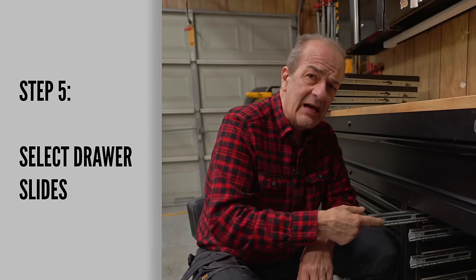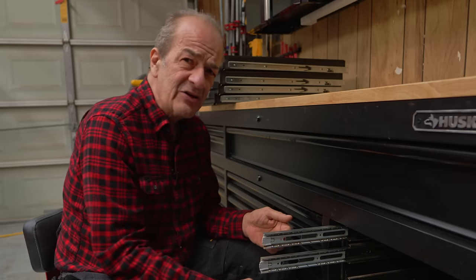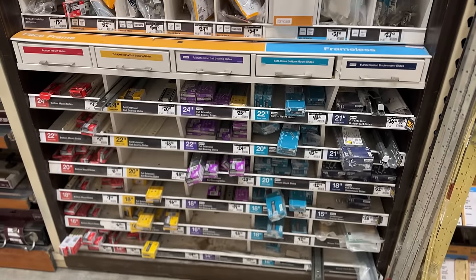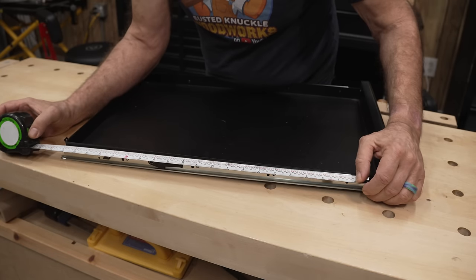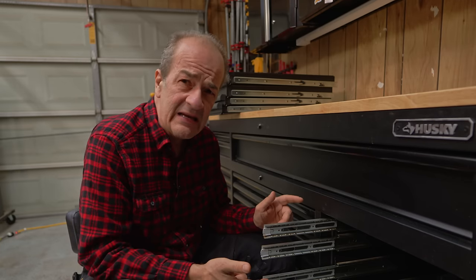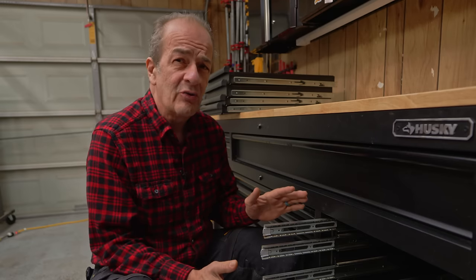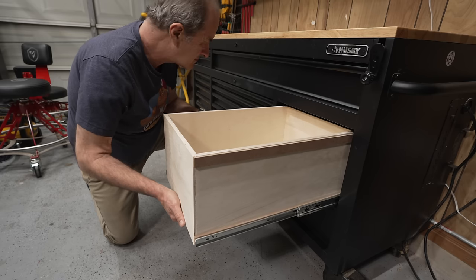The next step was to select drawer slides, and this can actually get a little tricky. I'm keeping the existing outside slides since they're already installed, so I needed to find new inside runners that would mate to these. Drawer slides, like lumber, are sold in nominal sizes. The slides I have are 21 and a half inches, which is the length of a standard 22-inch slide. You can measure your existing slides and round up to the nearest even number to get the nominal size. I'm spanning four drawers, so I had options — but for a 10-inch deep drawer, a single slide is just too unstable.